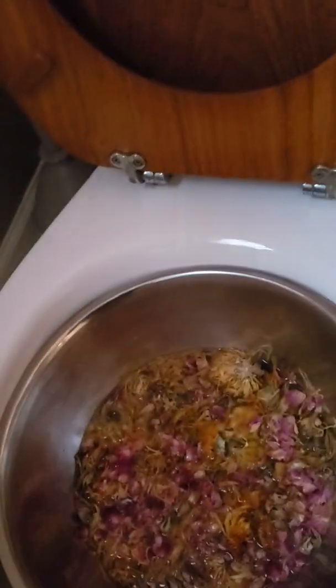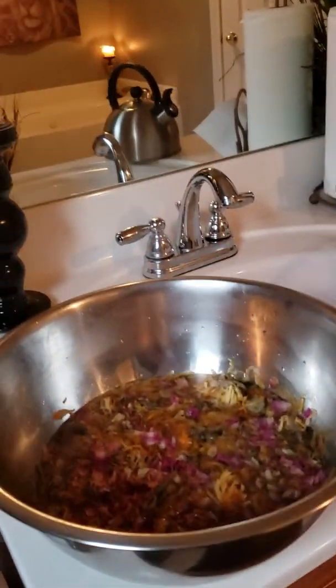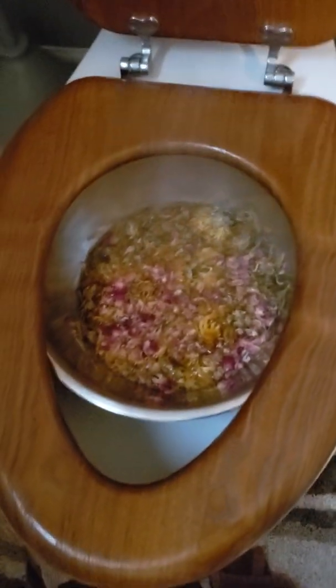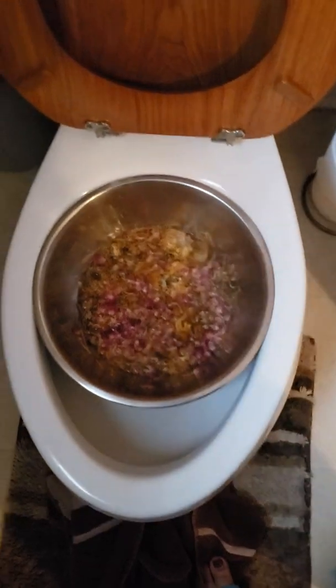I'm going to show it one more time. You see this silver bowl — y'all know the silver mixing bowls? I don't know the size. But I simply just set this thing in here — it's not even touching the toilet water. Push this thing down, sit down, and you're good. That's all you need. So if you're having any type of anxiety, feeling overwhelmed about not knowing how to do it, thinking it's complicated — it's not.